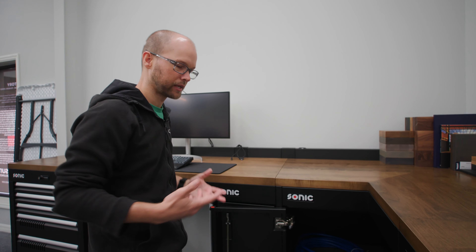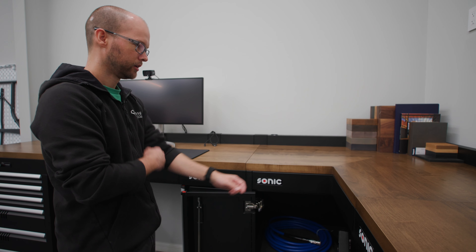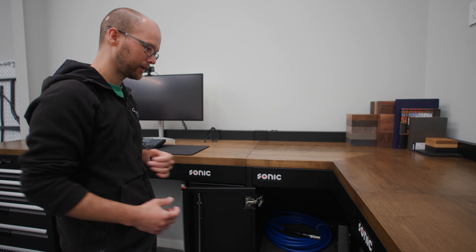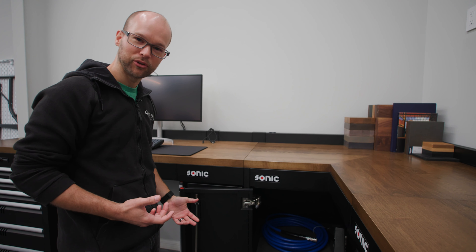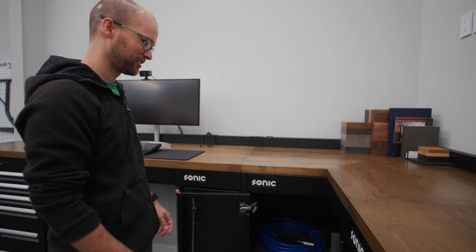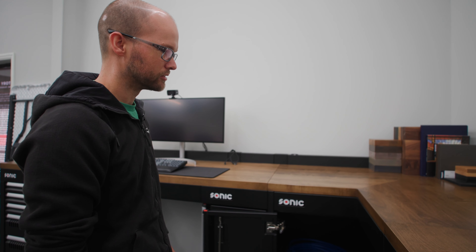I'm a small guy, so I actually just take all the shelves out and get into the cabinet, because the one that's all the way in the back is way in there. If you're a small guy, you can get in there. If you've got a handy child, maybe send them in there to kind of level it out for you. But that's the way I found is the easiest way to do it.